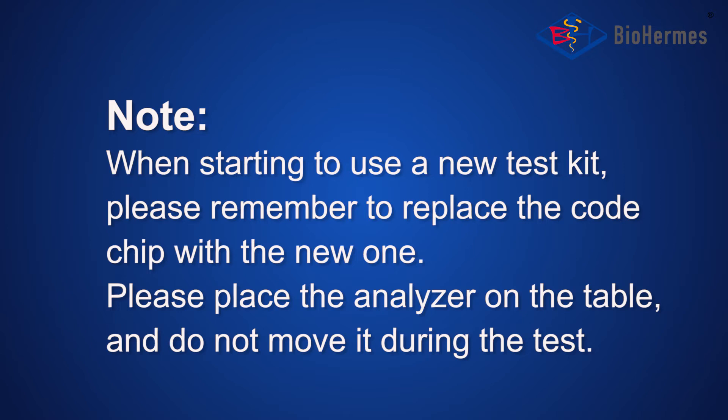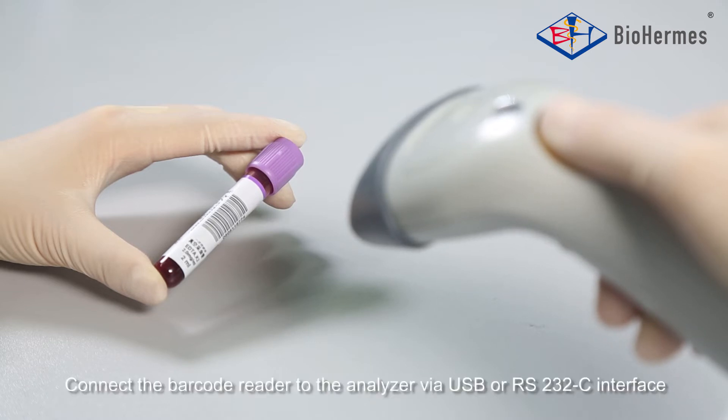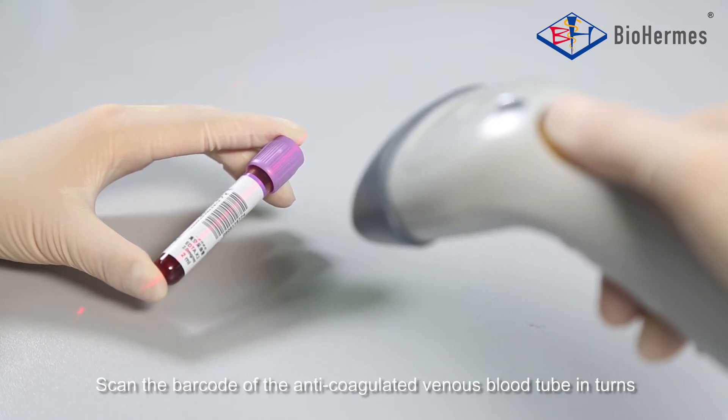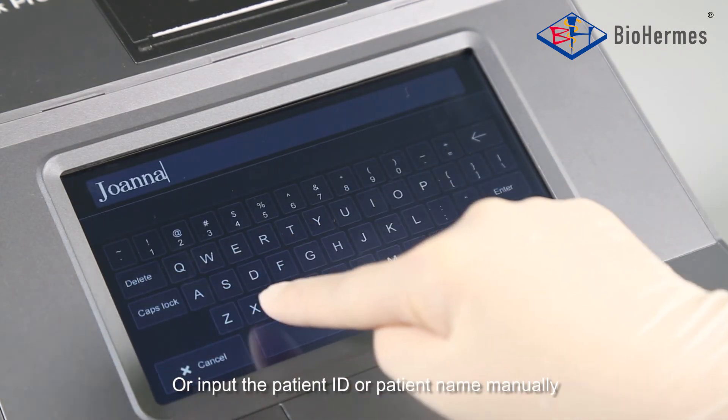Please place the analyzer on the table and do not move it during the test. ID Input: Connect the barcode reader to the analyzer via USB or RS232-C interface. Scan the barcode of the anticoagulated venous blood tube, or input the patient ID or patient name manually.